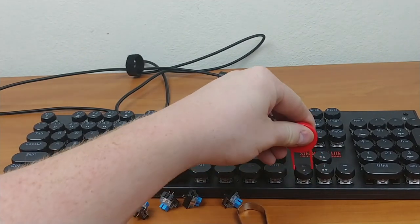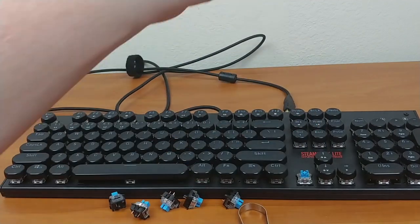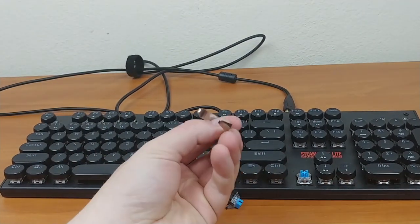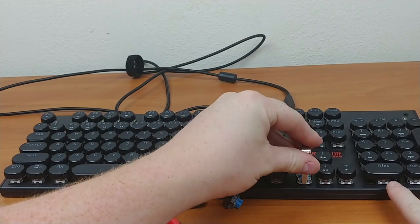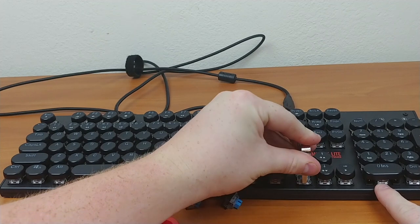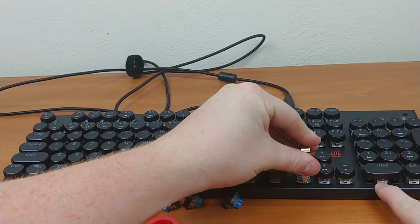I'm used to Romer G switches and these feel similar to those. You also get a key cap puller and a switch puller, so you can actually swap out the switches — which is a really neat feature.